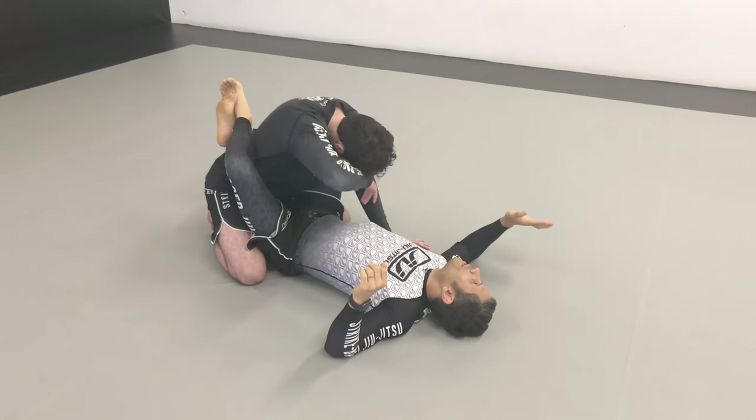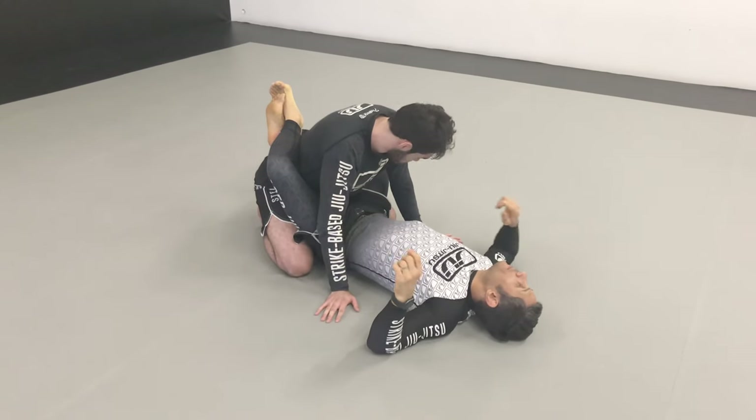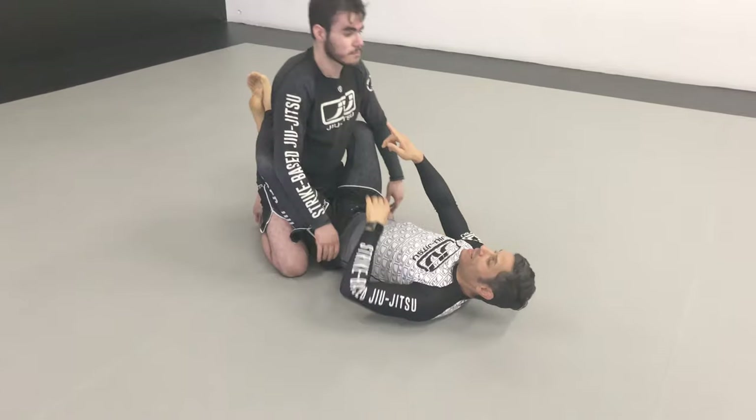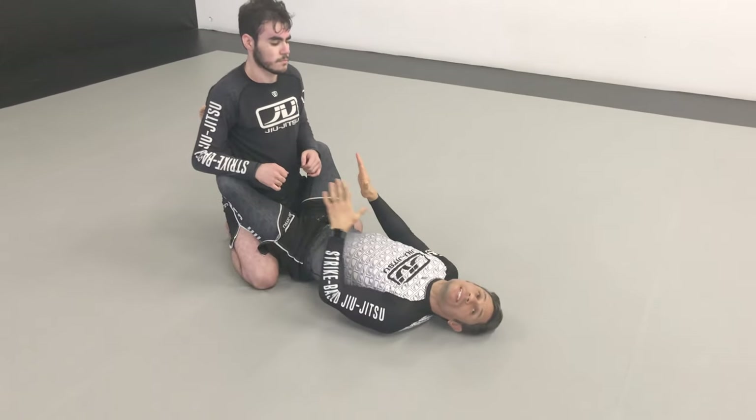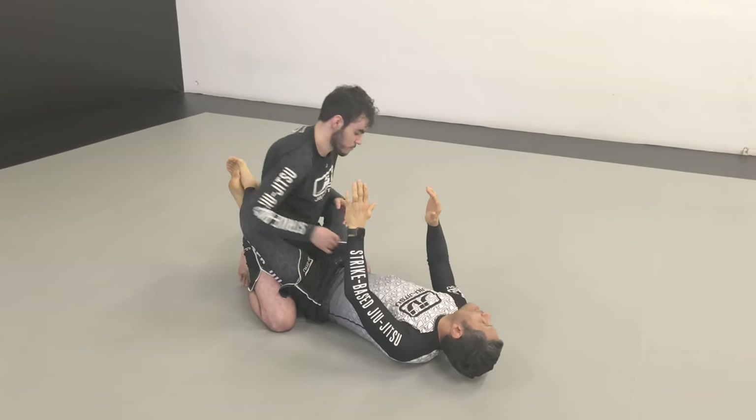So what is the problem? What is the big problem? Him sitting up. The second he sits up, this doesn't really work. Even if I stay on the inside, he's able to swim inside.